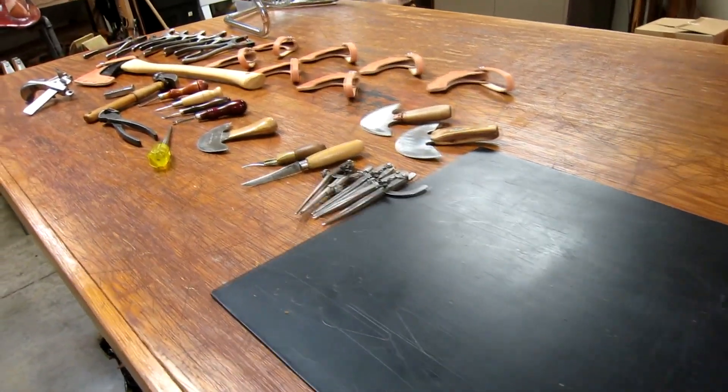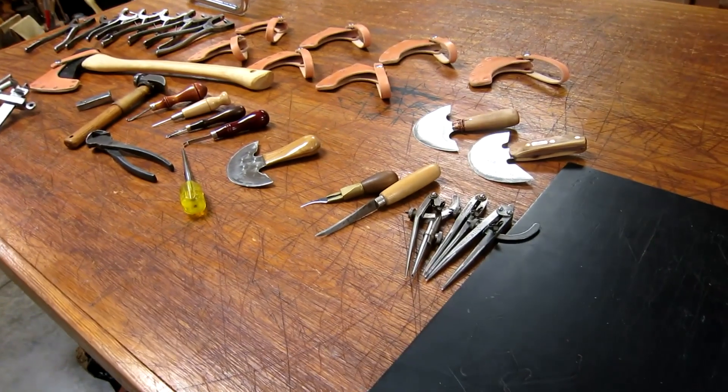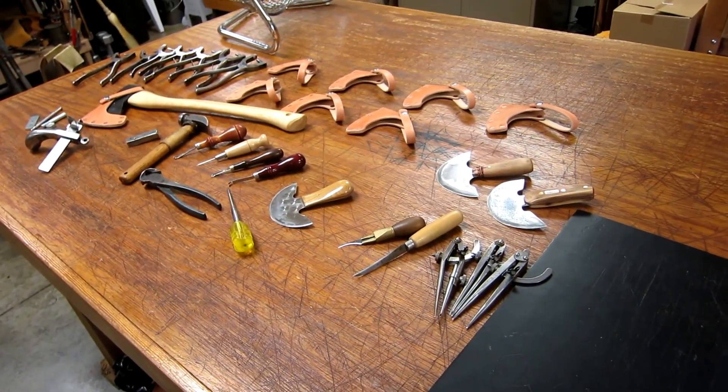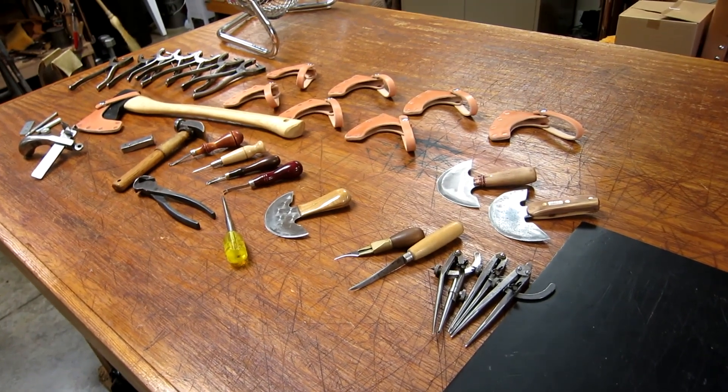And then there's my leather tools that I showed you a little bit earlier. I appreciate you watching this. Thank you.